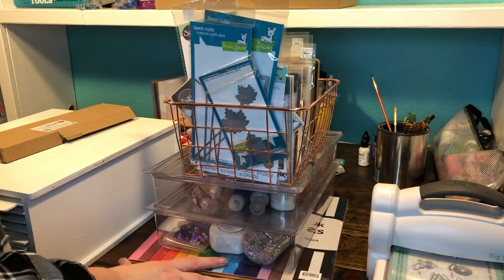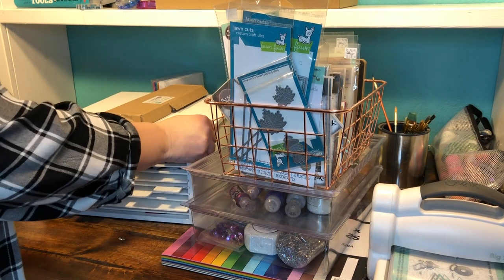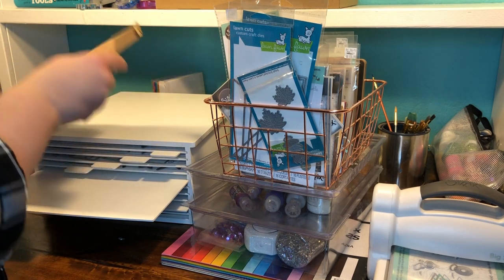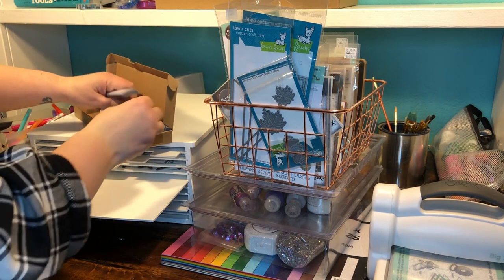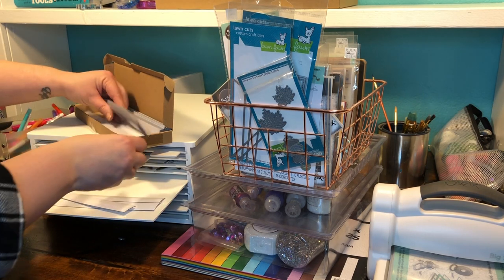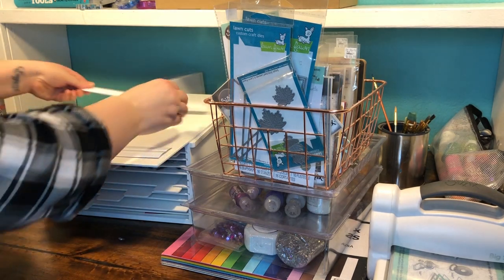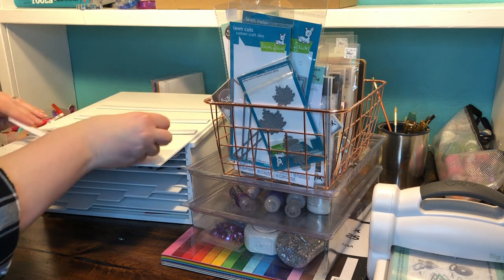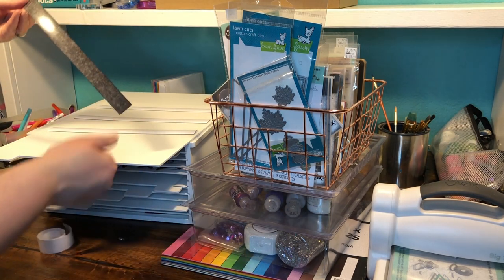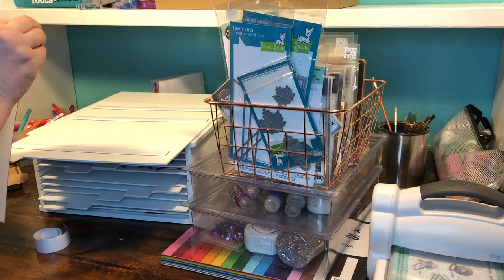I'm going to start with my die cuts. One of the Desk Made organizers available is the Desk Made die file, which is right here. You can use it flat or set it up on end like a magazine rack. It comes with several removable shelves and a box of magnet strips. It's not pre-magnetized because you get to decide where you want them. I'm going to start with four strips — just peel the paper off the sticky back and stick it onto the board where you want.